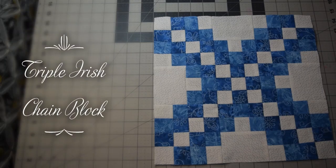Hello, this is Lisa with Quilting Block of the Month Facebook group. This block here is called the Triple Irish Chain. It is a twelve and a half inch unfinished block, finishing at twelve inches.